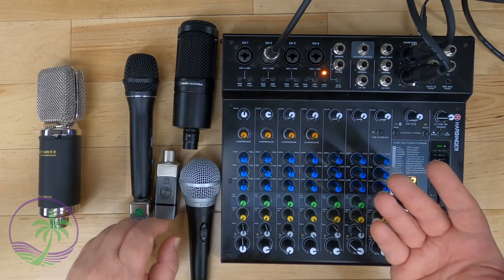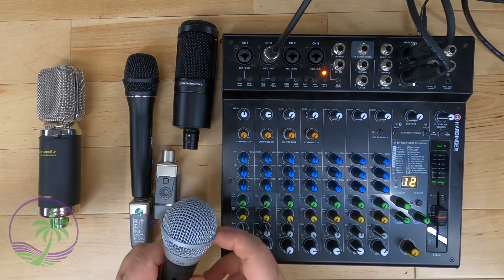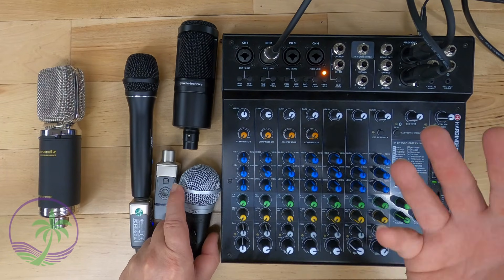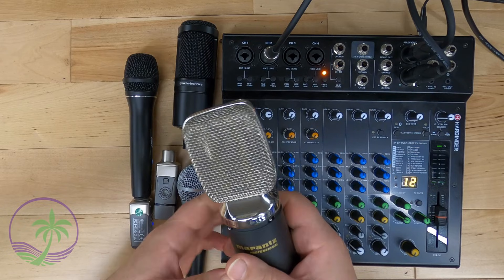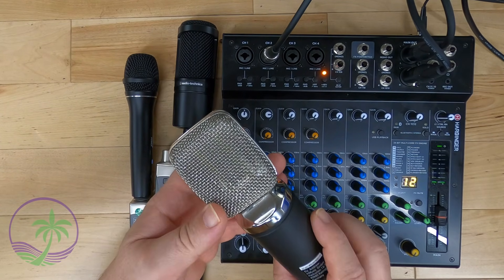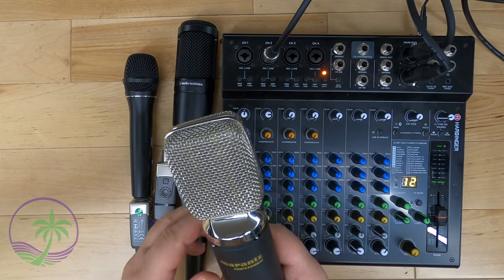So when do you not need it? Well, if you're just running regular dynamic microphones, you don't need it. If we roll back the clock to, let's say, 1971 and say, 'Hey, I have a ribbon microphone' — you better read the manual, because if you have phantom power on, you may just damage it.